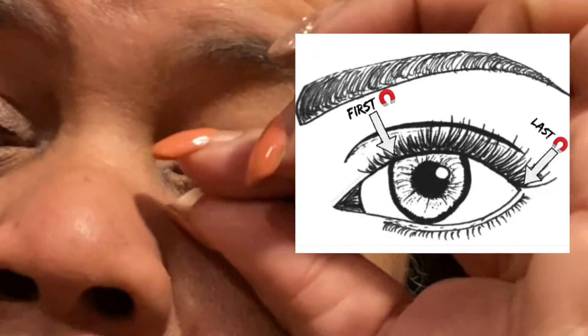The lash should start right where the color of your eye is and end right before the end of your eye, because you don't want it to get into that crease or it's going to pop up. Just make sure your lash is the right length — they are designed to be trimmed, that is what they're made for.